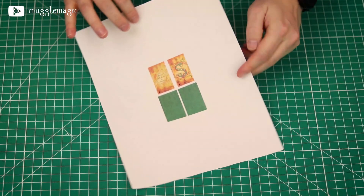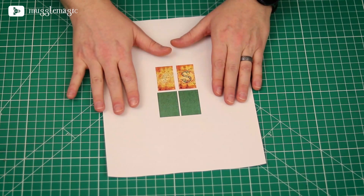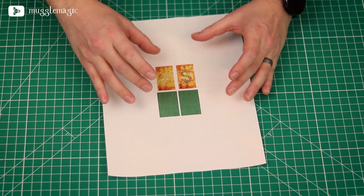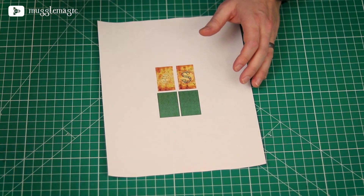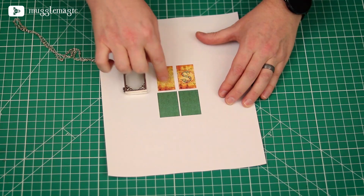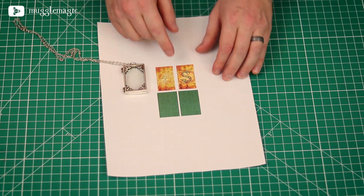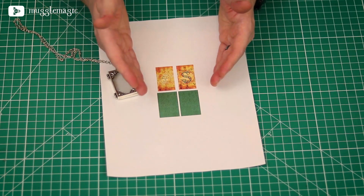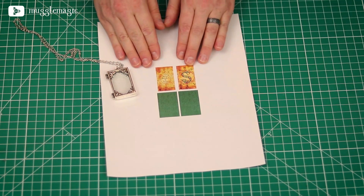To make this DIY, you're going to need a few things. First of all, you're going to need the templates — I designed these. These are already scaled to size for my particular locket, but I'm going to include ones that have more bleed around the edges so that no matter what your locket looks like, you'll be able to cut it to size. I scaled mine on my computer and printed it, which you can do with Photoshop or GIMP.